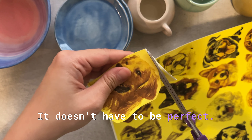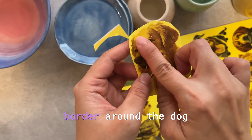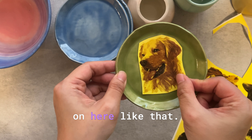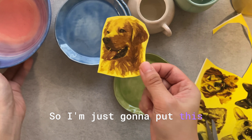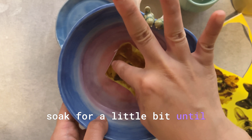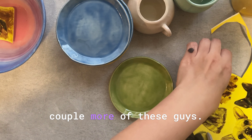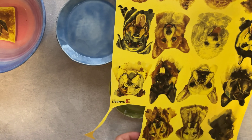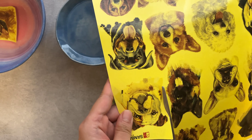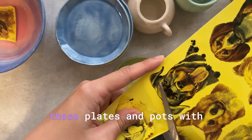It doesn't have to be perfect. If you look at my image I still have some border around the dog, which is completely fine. This will go on here like that. I'm going to put this in my bowl of water and let it soak for a little bit until it can easily slide off. While I'm waiting, let's cut a couple more.